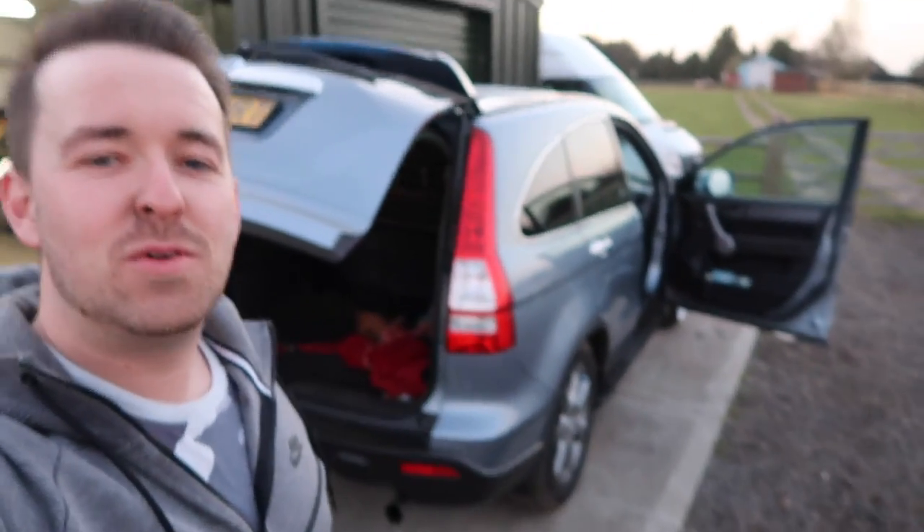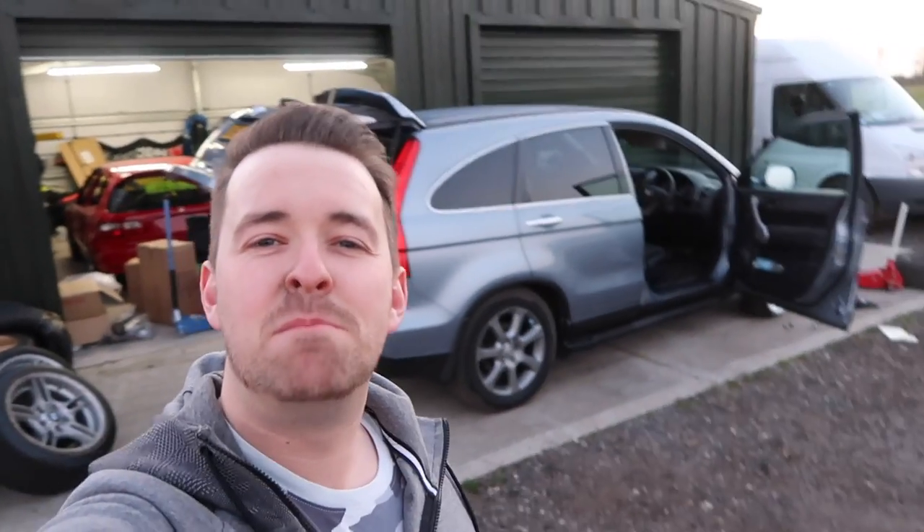So yeah, cool. Cheers for watching, sorry that it was a fail. I don't know what I should call the video — failing to pimp my mum's whip. Anyway guys, catch you again soon. Peace.